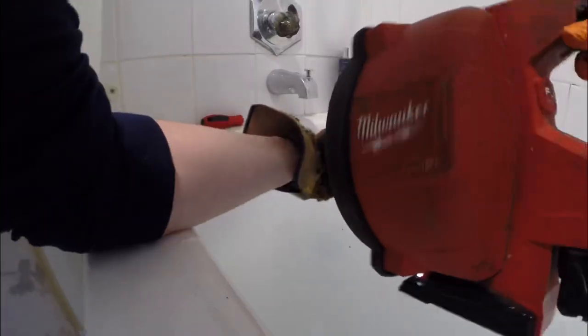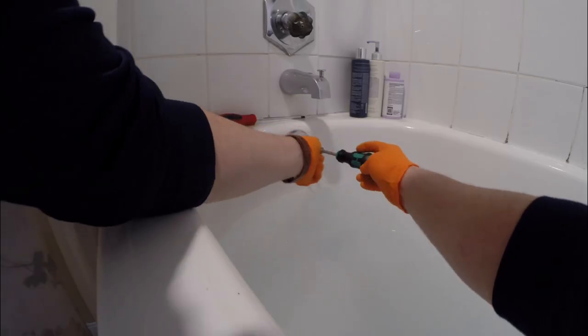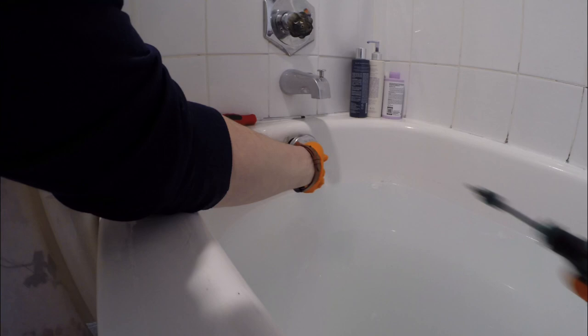The Milwaukee M18 Drain Snake is probably one of my favorite secondary drain cleaning machines. It's battery powered, super easy to bring into a house, doesn't make a mess. They're not too expensive compared to other drain cleaning equipment — I think they run about $400 or $450.